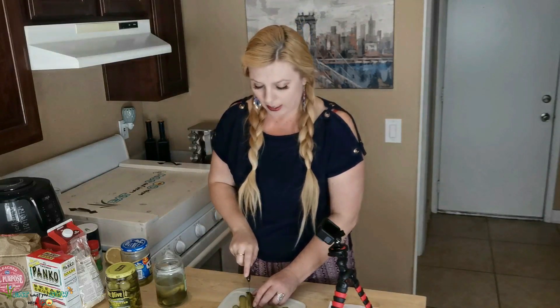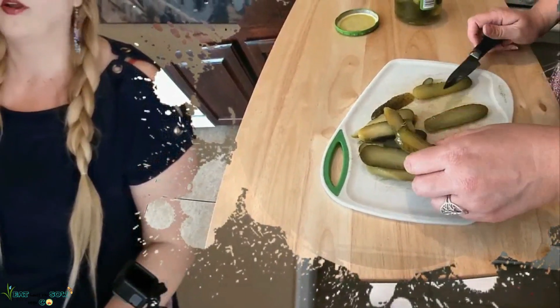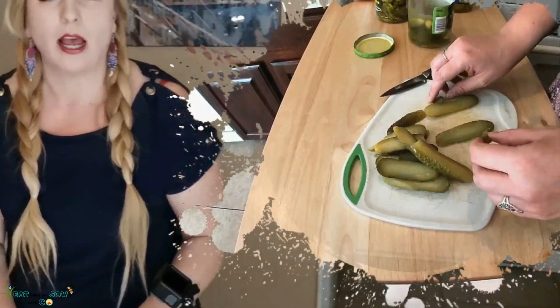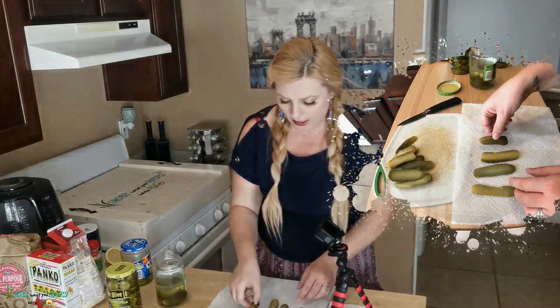If there's another type of pickle I'm missing, let me know in the comments because I need to try it. I want to learn how to pickle stuff — I was just talking to my dad about this. I want to learn how to eat beets because beets are disgusting but super good for you, and I've had pickled beets in a salad. I'm going to have to do an episode on pickling. Anyway, the recipe says to lay your pickles out on a paper towel and pat them dry.